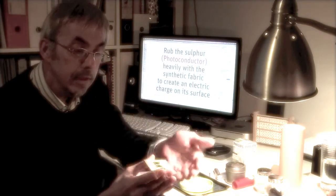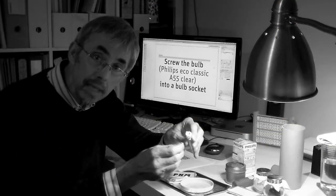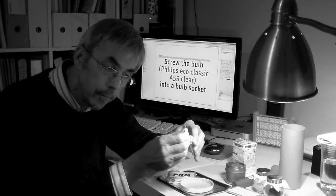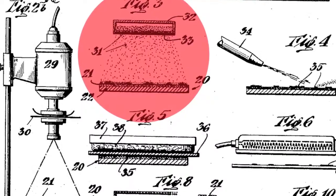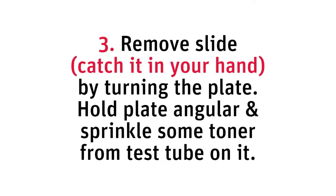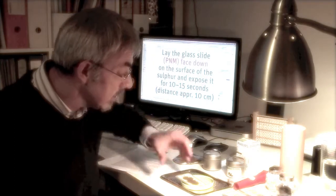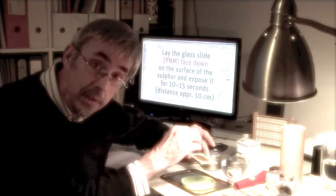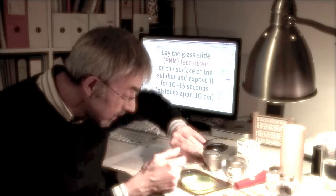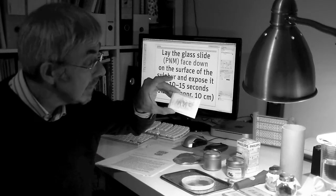Then, turn it and keep it protected from direct light. Make some little holes in the cover of aluminum foil. Sprinkle the toner over the sulfur. It is quite important to turn the plate covered with the toner instantly like this, and so you can see the image.